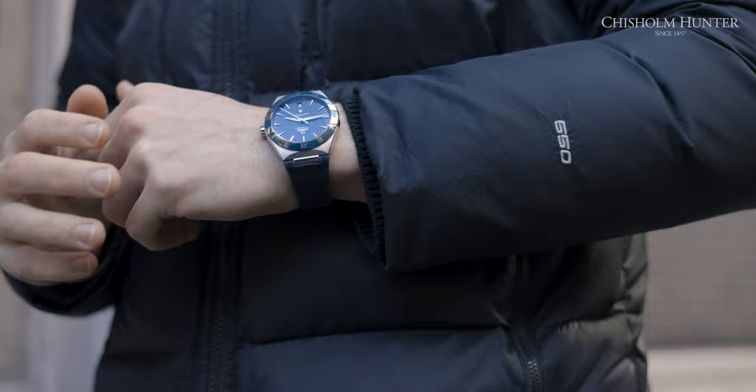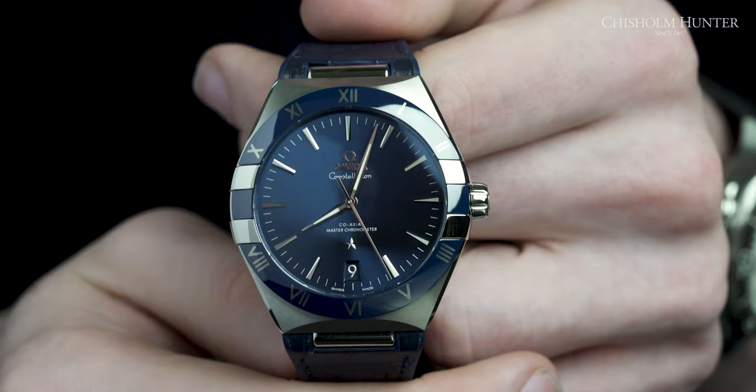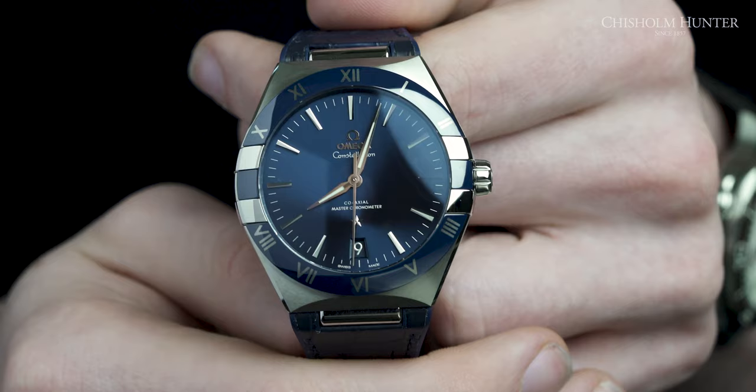I have to say, it is interesting where Omega are going with the Constellation range. Two years ago, it was predominantly for ladies, but with these new, manlier gents introductions, it is taking over that portion of the dressy men's market. I feel like as the watch industry grows as a whole and more people invest in watches, there's more room for dressy watches. It's not just your average sports watch.